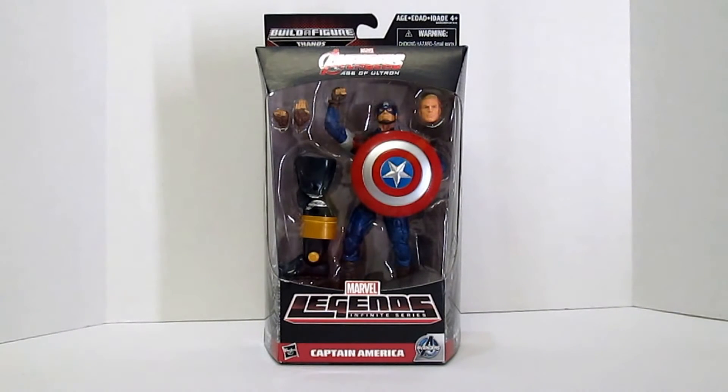Hello and welcome to another family friendly toy video review. This week we review Captain America from Marvel's Avengers Age of Ultron, the Marvel Legends Infinite Series, with Build-A-Figure parts for Thanos.